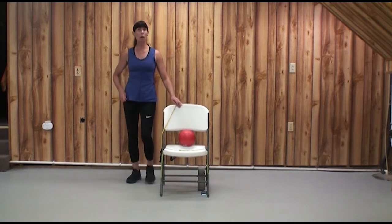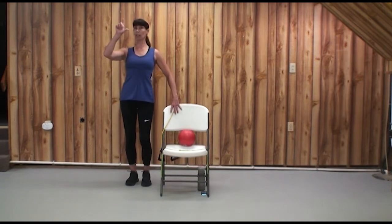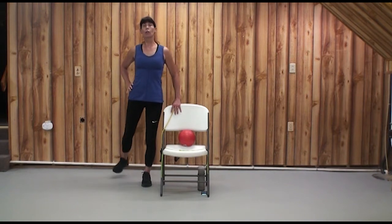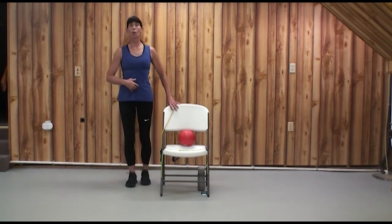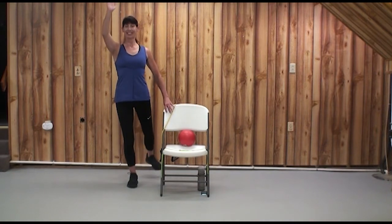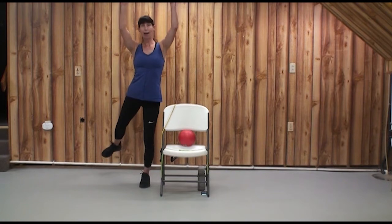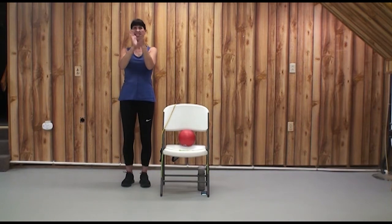Just one more or maybe one and a half more minutes. Standing tall at the left side of your chair, lift as if you're kicking your heel back — pull the navel in. Like a figure skater doing a hip extension — strengthening the hips. Up, up, up.